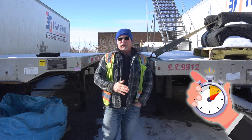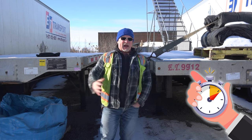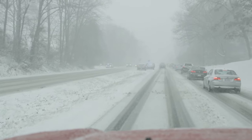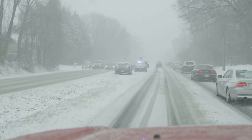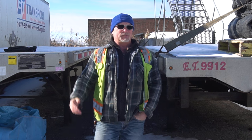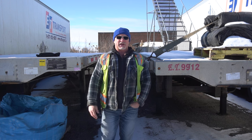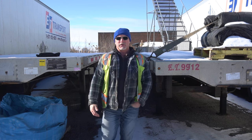Try to leave yourself a safety window where if you get in a traffic jam or there's an accident — which there's always going to be in the wintertime — somebody spun out, somebody's broke down, flashing lights on the side of the road, or snow plows. There's a million things that are going to slow you down in the wintertime. Make sure you account for that so you're not having to speed up and start taking chances that'll get you into a situation you really don't want to be in.